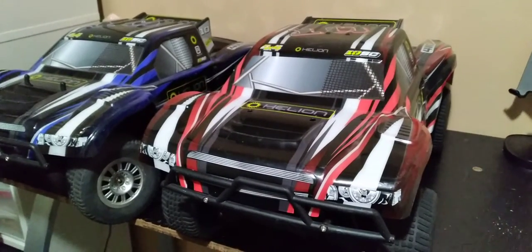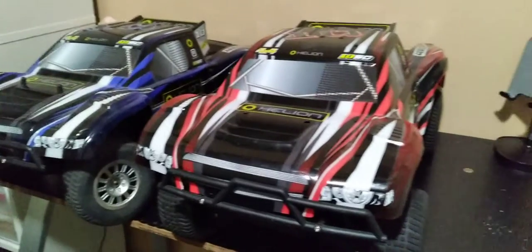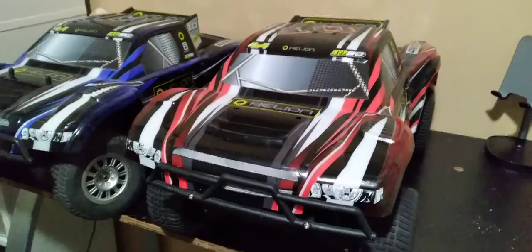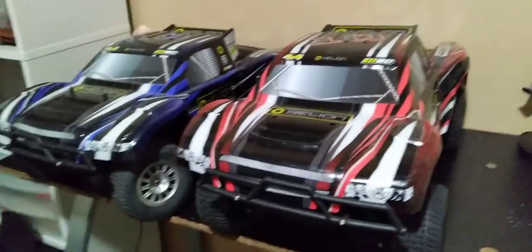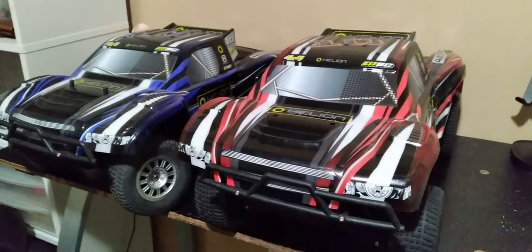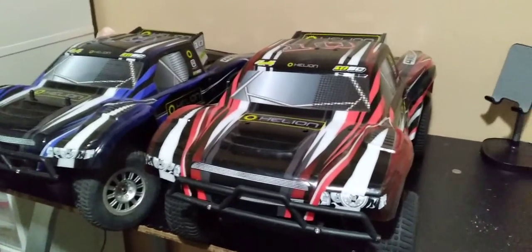Hello guys, Random Hobby Channel here. I hope your day is going extremely well. Today's video: I have a couple things. First off, my new buggies. Secondly, I'm going to be doing an update mainly on my new projects, the status of my homemade RC car, that sort of thing.